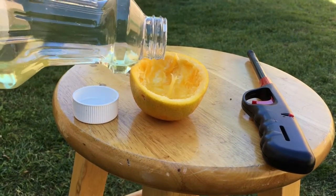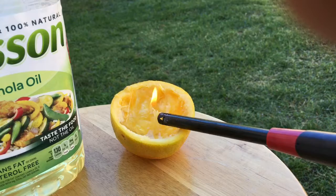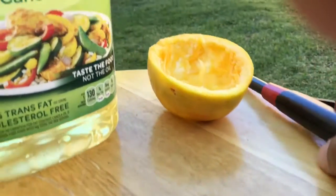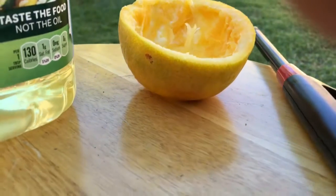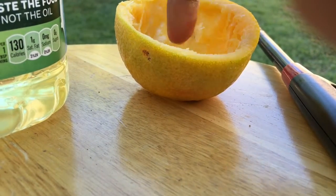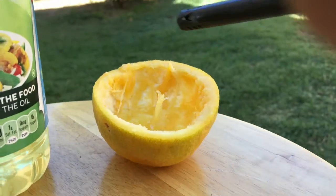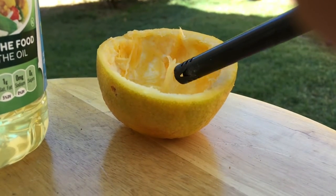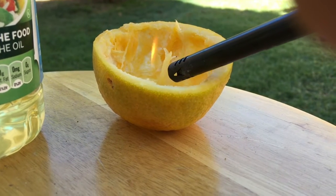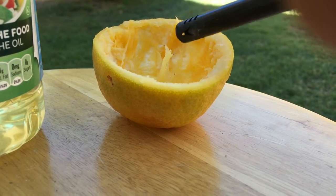So I put canola oil. Oh no, it's not working. So what I'm going to do, I'm going to put some oil here. Let me soak this thread-like thing with the oil and let me try now. The people who showed it — it doesn't work here every time.